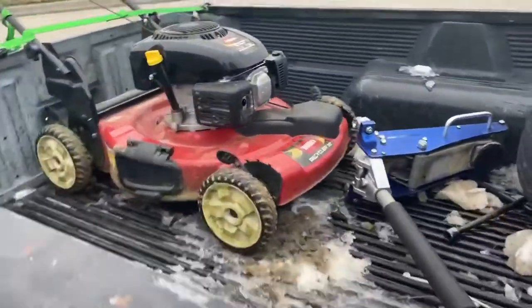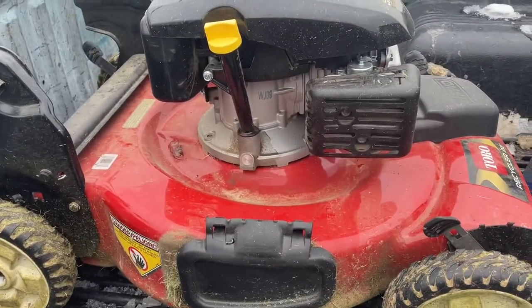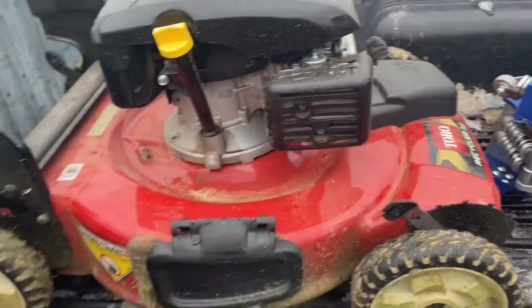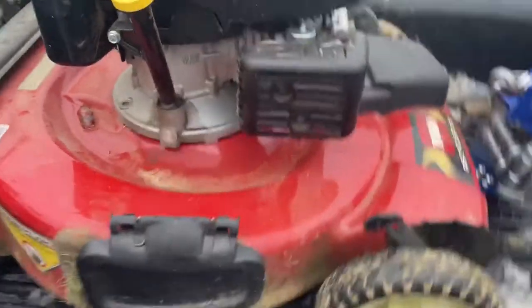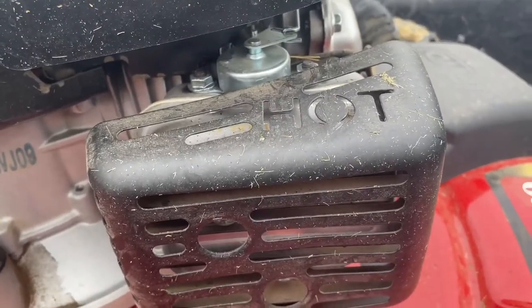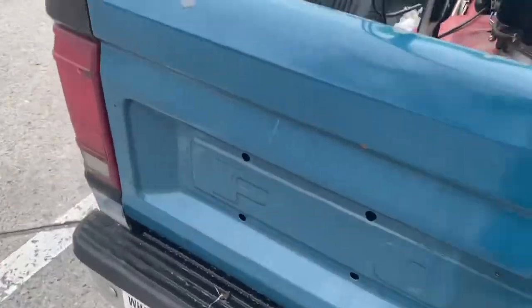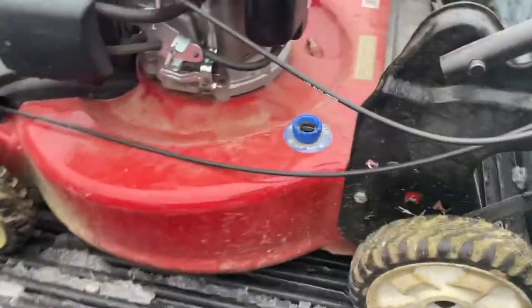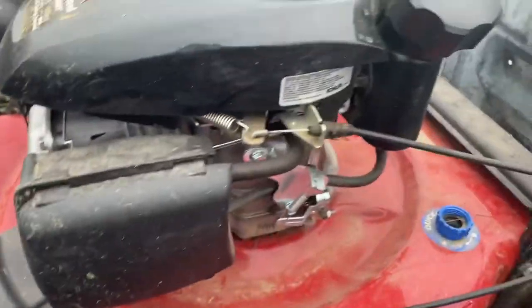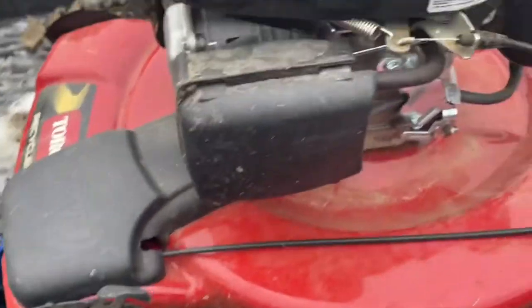Let's get this free lawn mower. It's a little far away, about 40 minutes or so, but it seems worth it. It's a nice mower and I wasn't doing anything. It's a tар recycler, self-propelled. It's got the automatic choke actuated by the heat from the muffler. I don't know what engine it is — it's a Kohler. I've never worked on one of these, and I've never had a front-wheel drive push mower, but it looks nice.